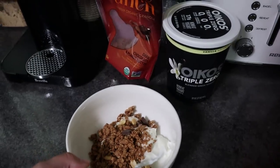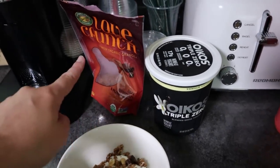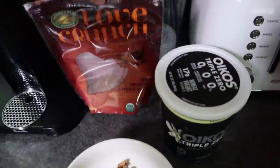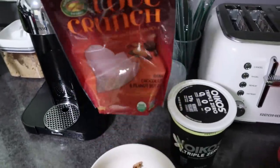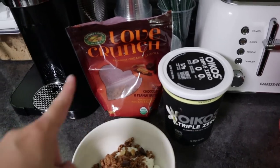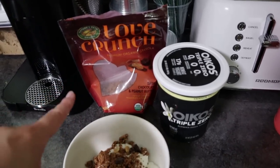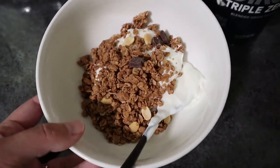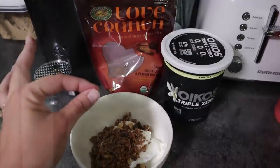It's 12:30 and I'm finally eating something. This right here has been my hyper fixation — Greek yogurt, the vanilla one, and Love Crunch granola in dark chocolate and peanut butter. I've also used the dark chocolate and white chocolate flavor — it's very very good. I've been eating this for breakfast and sometimes later the same day as a snack.